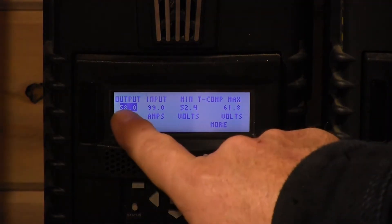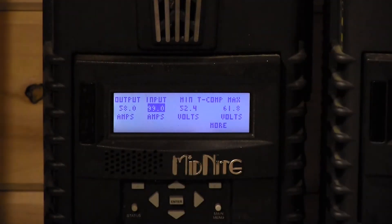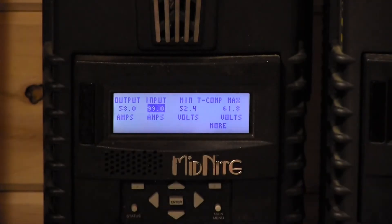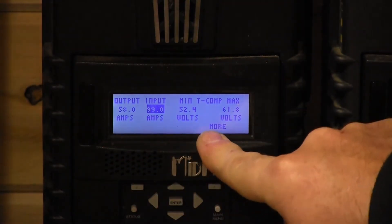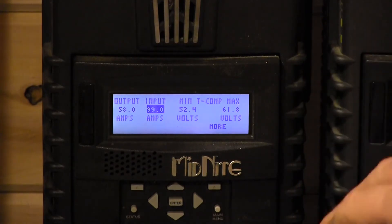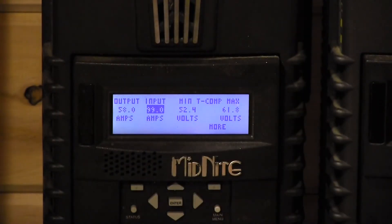There's a Limits menu where you can set a charge controller output limit — in our case 58 amps. We have two Classics so we're still well under the roughly 150 amps this battery can handle. If you had a big system and needed more accurate current limiting, you can use a Whiz Bang Junior, which monitors current directly into the battery. This is more accurate because the output limit on the Classic limits total controller output — if your house is using 30 amps, only 28 could go to the battery — whereas the Whiz Bang Junior monitors specifically what goes into the battery.